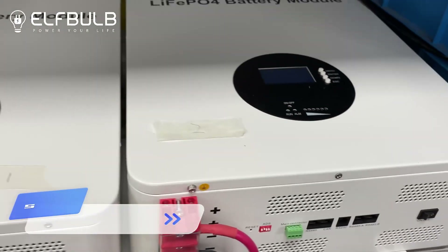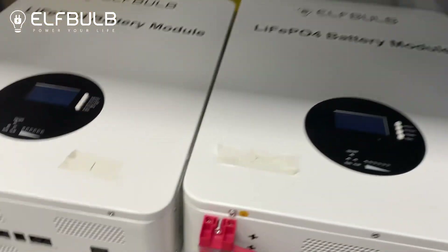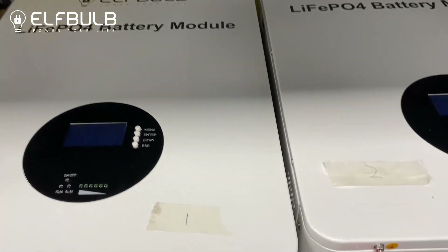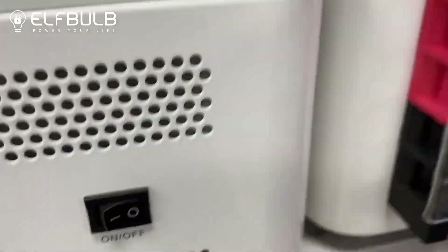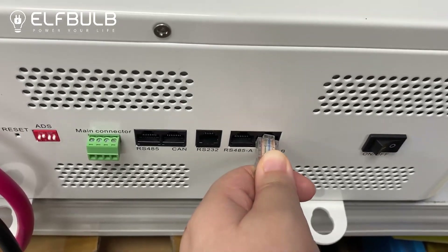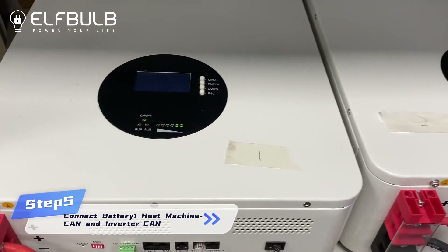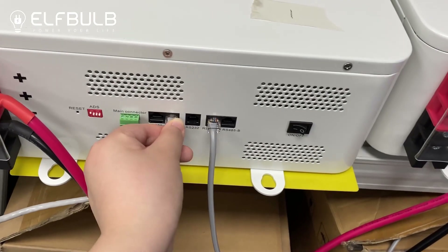Now let's use the communication cable. For battery one, we need to connect with RS-485A. And battery two connects to RS-485B. Then connect to the inverter. Choose the first battery and use the CAN communication port to connect to the inverter.